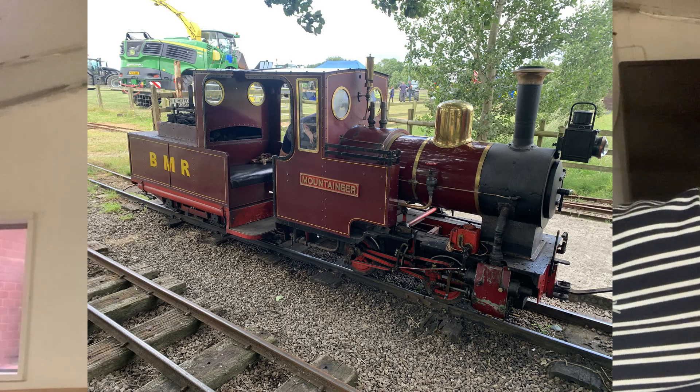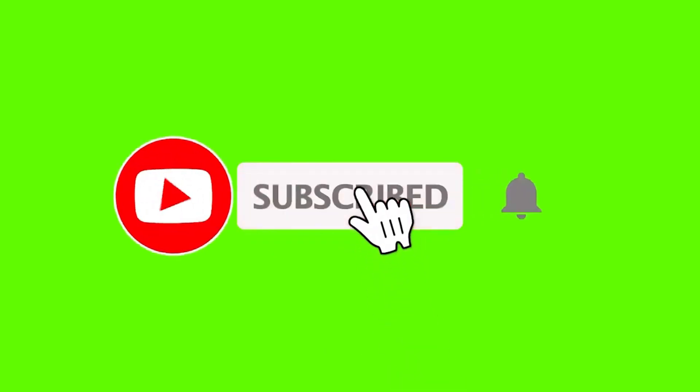Hopefully you've got a better idea of where things are up to. I'll see you shortly - thanks for watching, don't forget to click and subscribe, comments are welcome, and hopefully I'll see you soon.